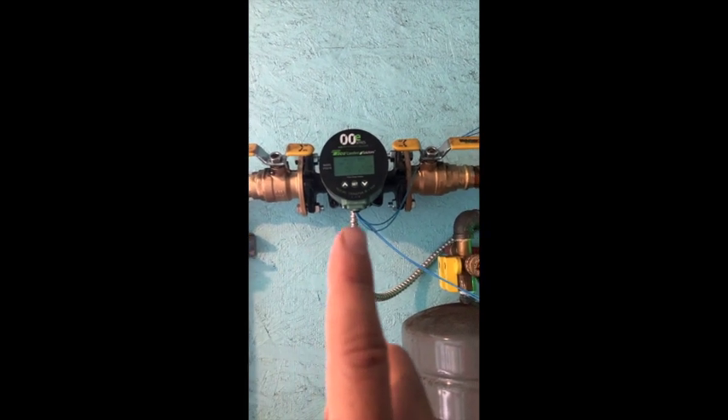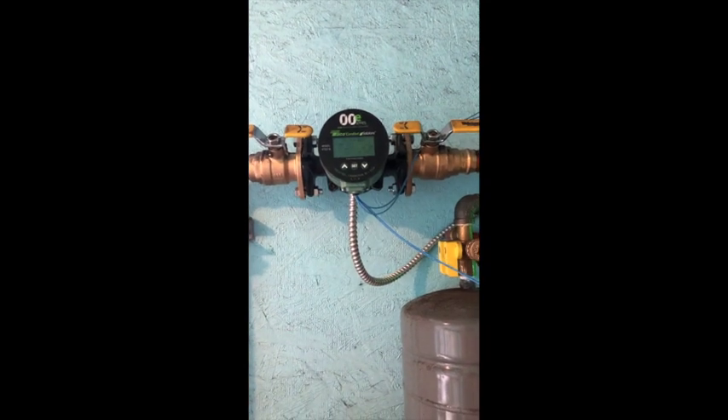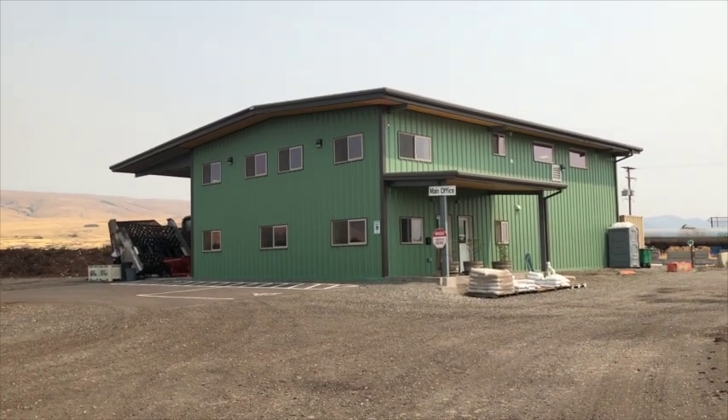When you think about it, our entire heating and cooling costs on an ongoing basis is this pump here at about 11 watts of power — so pretty cheap.